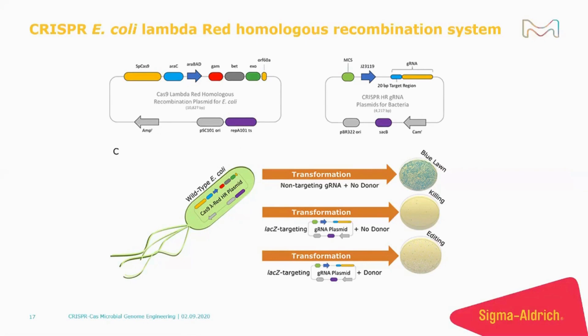Once the diluted culture reaches exponential phase, the Lambda Red proteins are induced by the addition of arabinose. This is followed by electroporation of the guide RNA plasmid in time for outgrowth. The outgrowth is then plated on antibiotic plates.